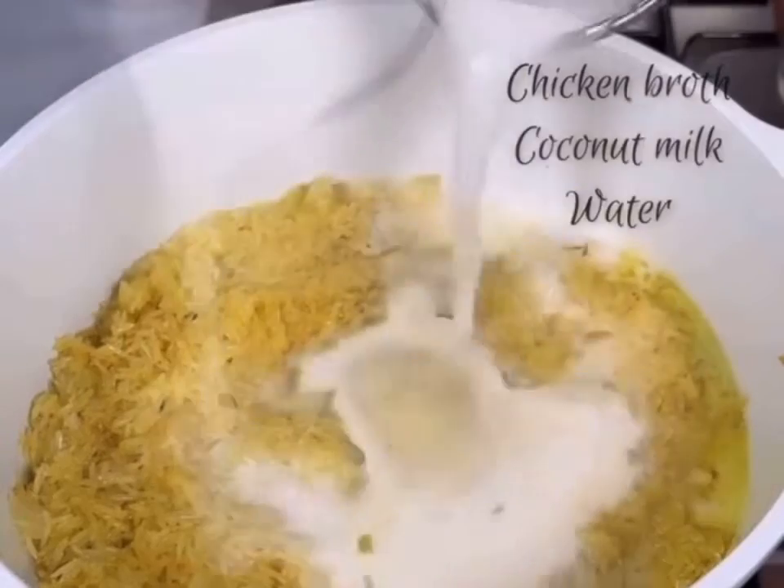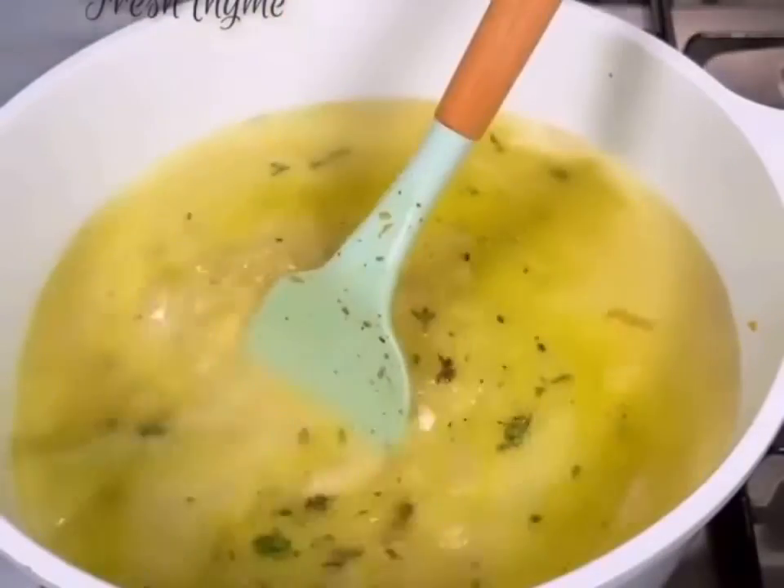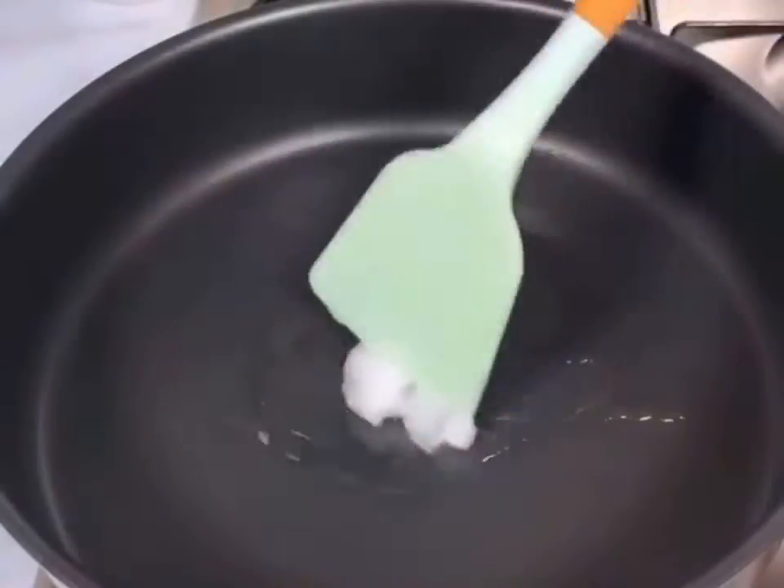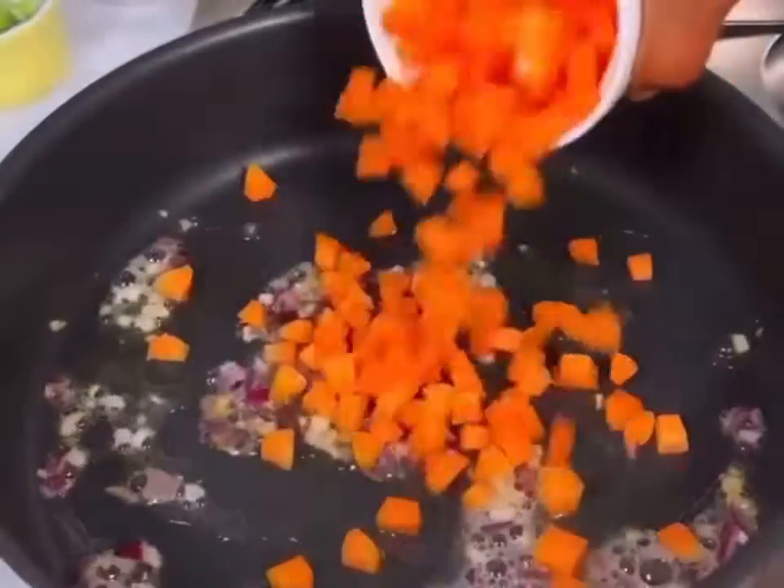If you don't fry the rice, don't call it fried rice — thank you. Add some coconut milk, chicken broth, and some water and allow that to cook. In another pan, you're going to sauté some onions and garlic.